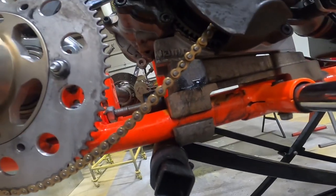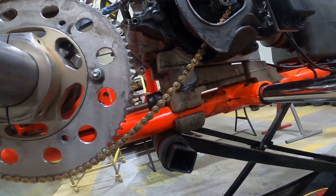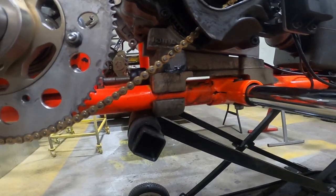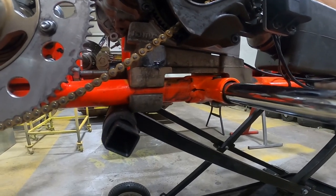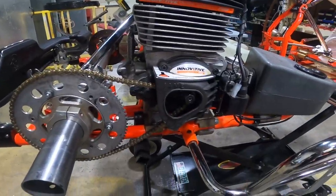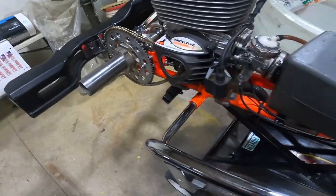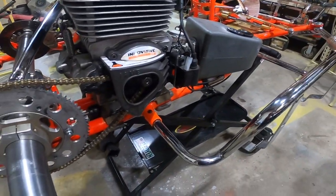If I was being really thorough, I would take the engine off and clean the frame rails where the engine was sitting, because that gets a lot of gunk on there. But I'm not being really thorough because this thing is going on the track tomorrow and we'll probably be taking the engine off at some point anyway. So I'll leave that gunk and clean it up when we change engines at the end of the first practice day.